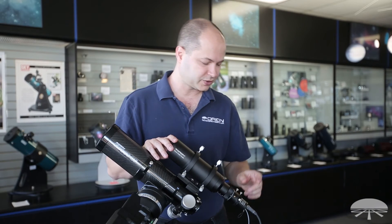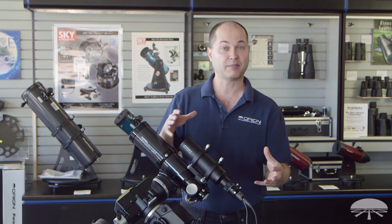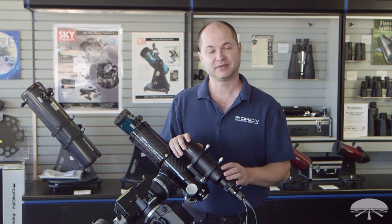Alright, well there we have it — the Orion StarShoot Autoguider Pro and the 60mm guide scope package or kit that we put together. Thank you very much. Clear skies.